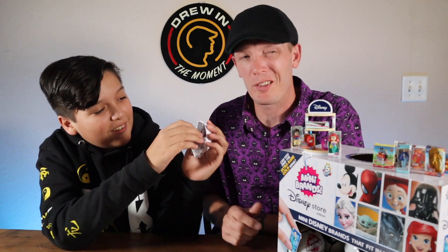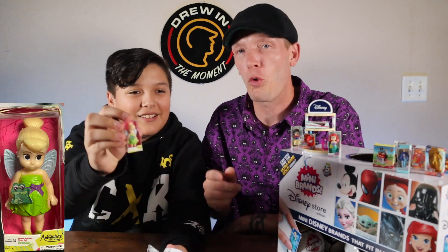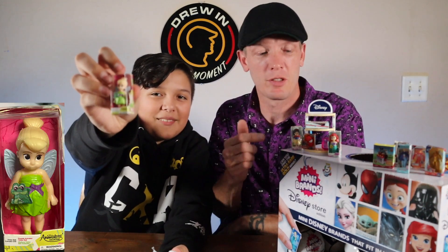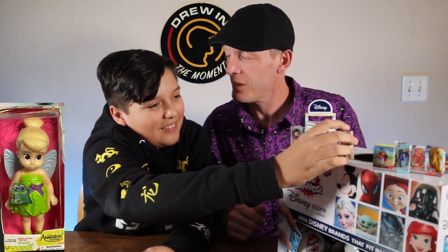That is awesome! This is really our first unboxing. Oh, we're going to have the whole animator series of little princesses! We got Tinkerbell. Actually, Tink's not a princess, is she? If you're calling Bo Peep a princess, she's the princess of the fairies. He doesn't like Tinkerbell.